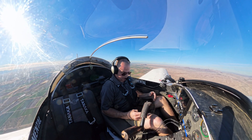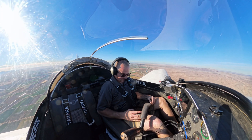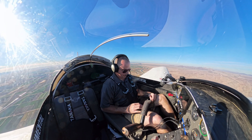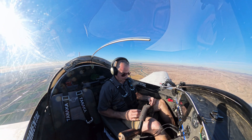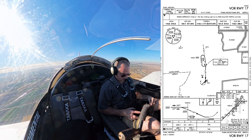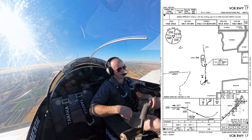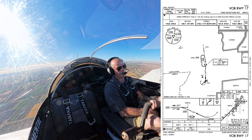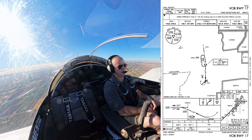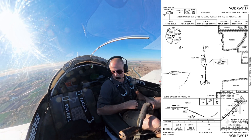So we're going to brief the VOR-17 approach. Crossover VOR at 2,200 feet, then down to 680 feet MDA. With the timing at 90 knots, that should give us 4 minutes.